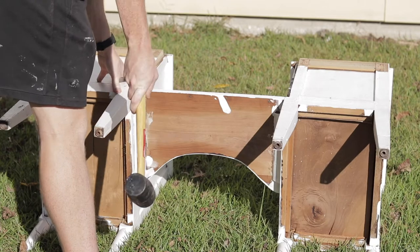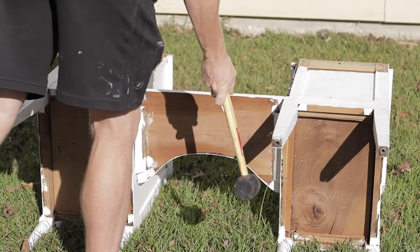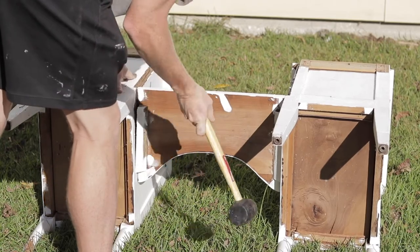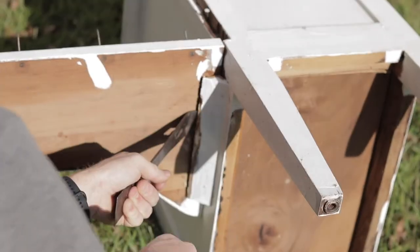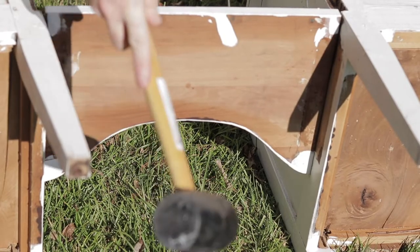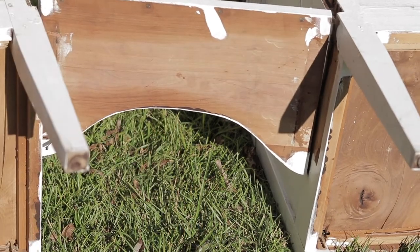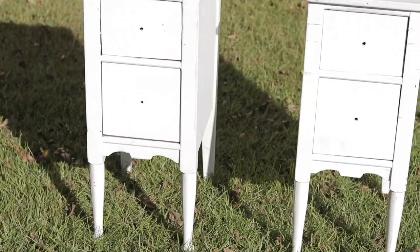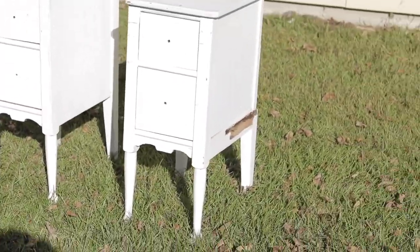Once he got the top center section off, he just laid the piece all the way down so that he could tap from underneath to try to get the middle section out. While he was doing that, he noticed it had this extra piece for stability so you could lay heavier things on that center part of the vanity. So he had to pry those off first before he could get the center section removed. And just like that, this vanity was separated and now we have two nightstands. However, from the side you can tell there were some holes where the center section was attached and held the two vanities together.